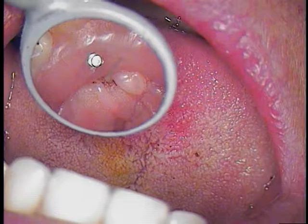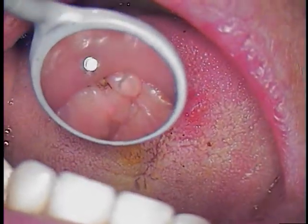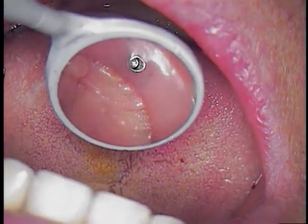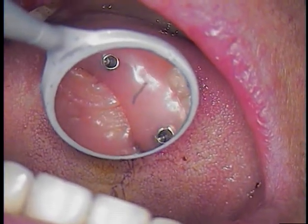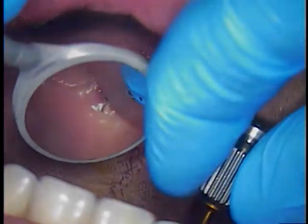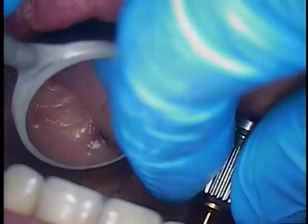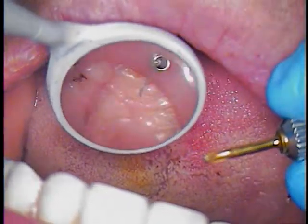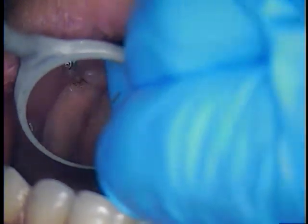We're going to place polyvinyl siloxane in each one of these orifices now. The reason is we may have to be back in there in a week — we hope not to — but we can also recheck the screws, make sure that they all are tight. So very simply, you just go in and place the PVS in this orifice. Then back in a week. Not to worry if one of the plugs comes out — it's not a big deal, as long as everything is securely tight.